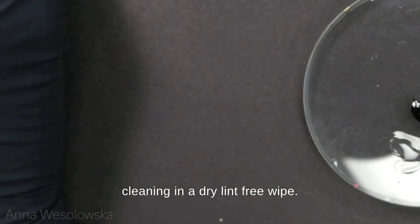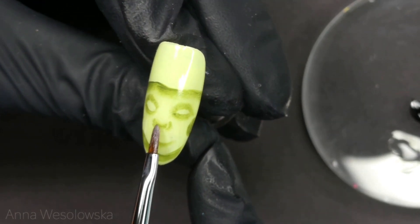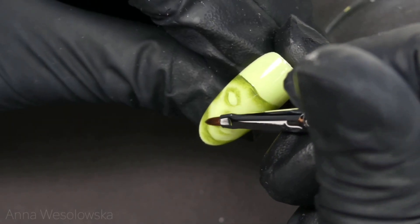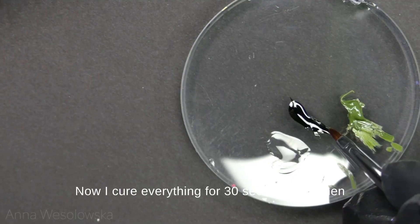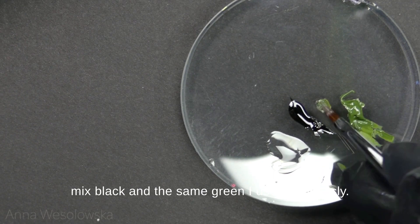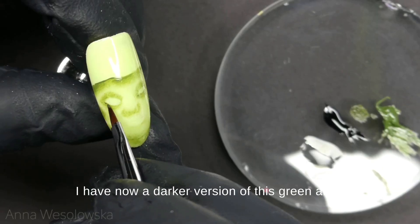Now I cure everything for 30 seconds, and then mix black and the same green I used previously. In this way I have a darker version of this green.